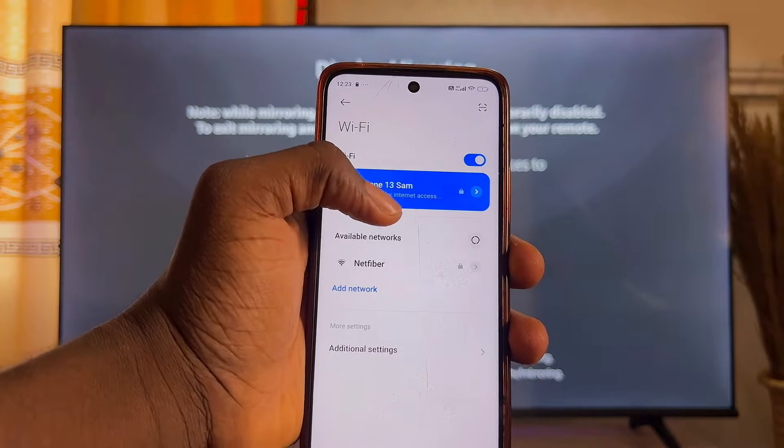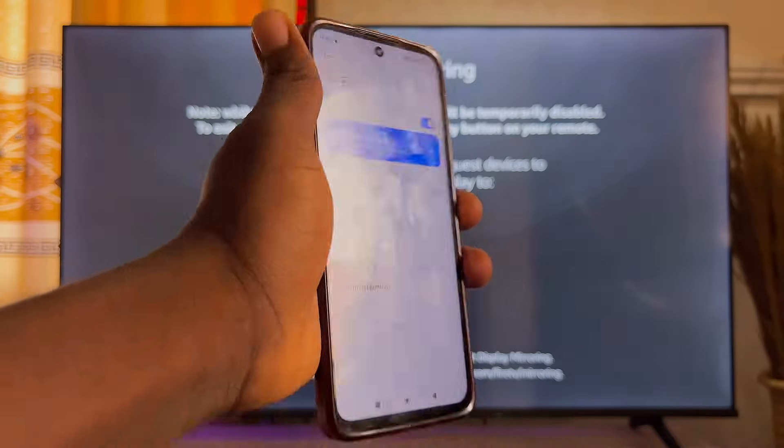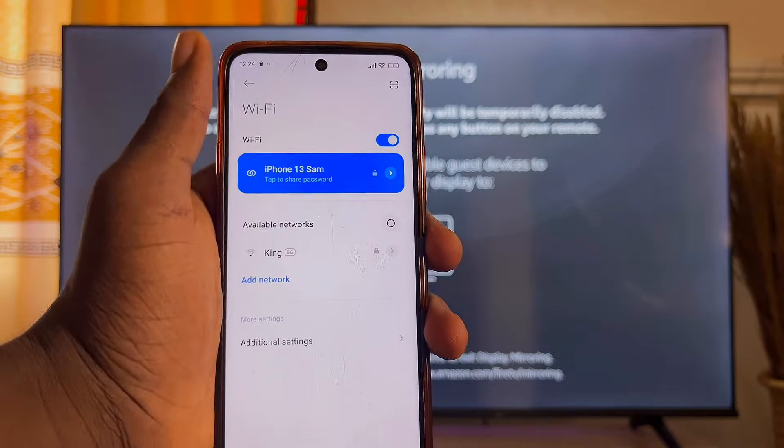You can see that mine is connected to iPhone 13 Sam — this is the same Wi-Fi that my Amazon Fire TV Stick is connected to. Once you're sure both devices are on the same Wi-Fi, proceed to the next step.